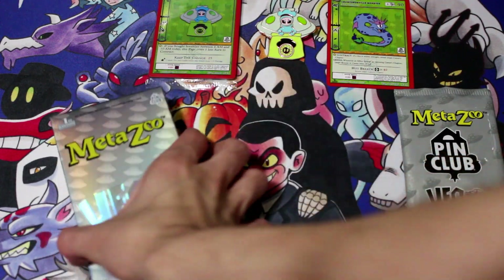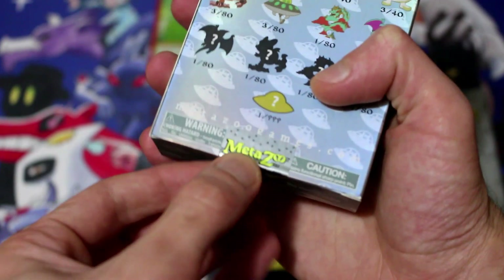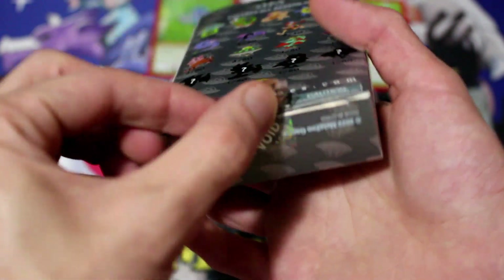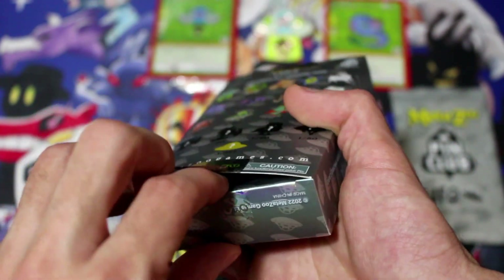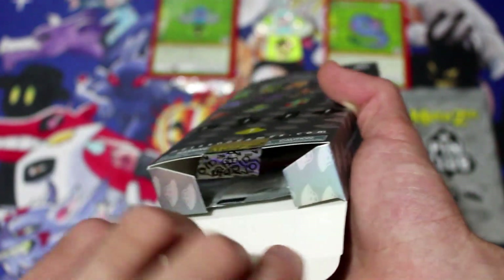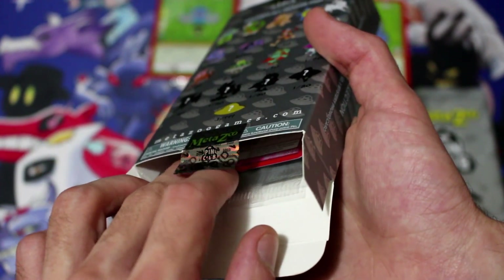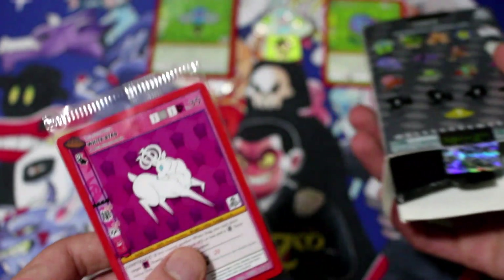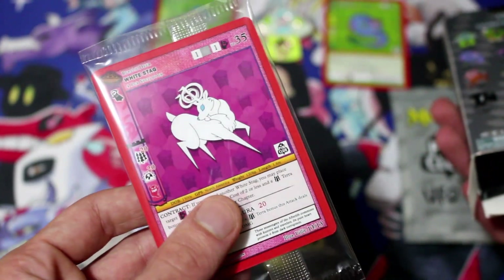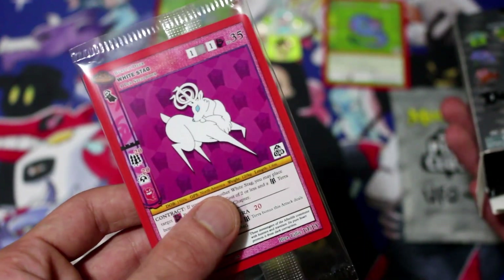All right, let's get into the next one. Nice security sticker there from MetaZoo — goes void. Nice box too, nice silver shine. Ooh, it's a spirit card. Who do we got? The fear — White Stag. Art by Lily. I like the background there.